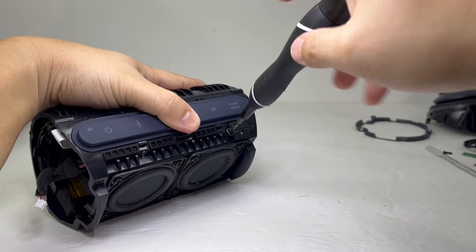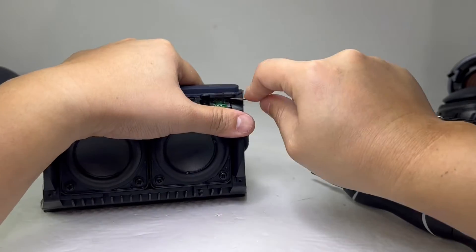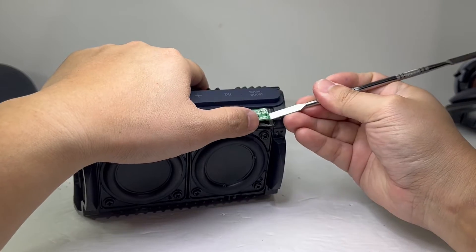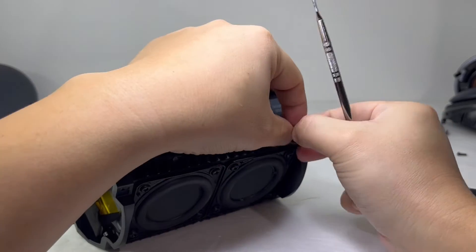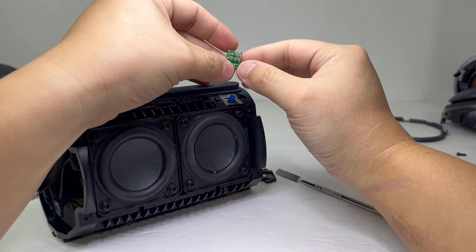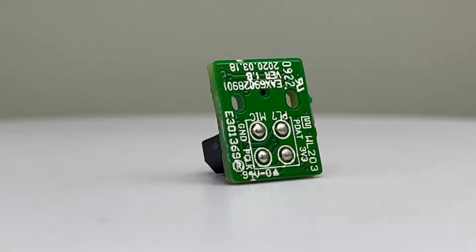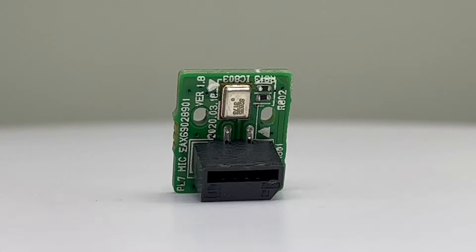Next, we can take off these two screws to get access to the microphone. This microphone's quality is solid and provides you with calls that can be heard loud and clear on the other end.